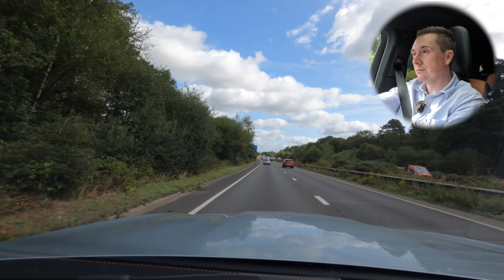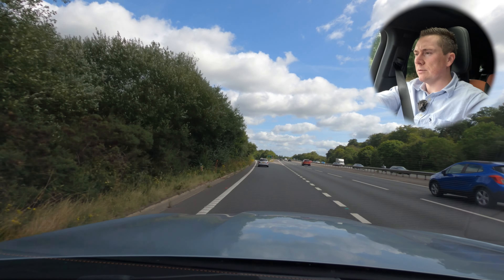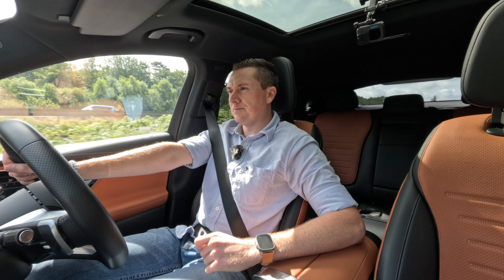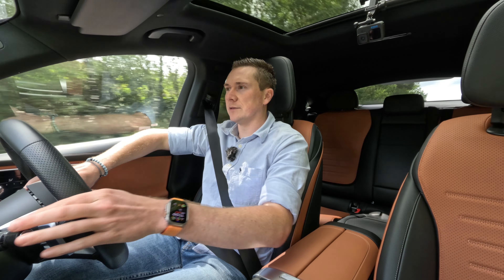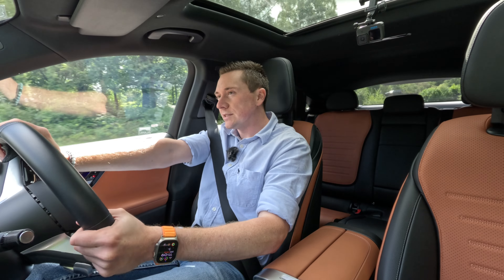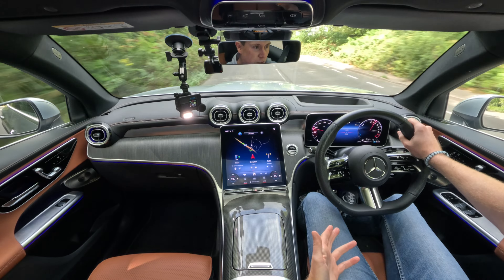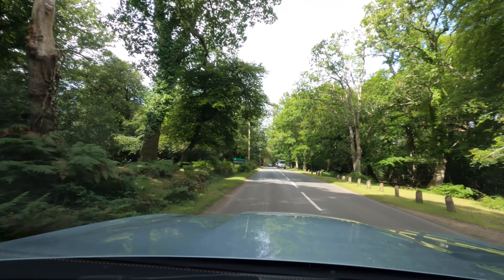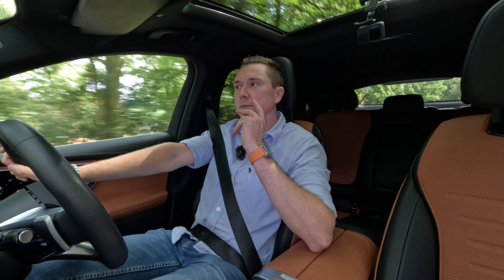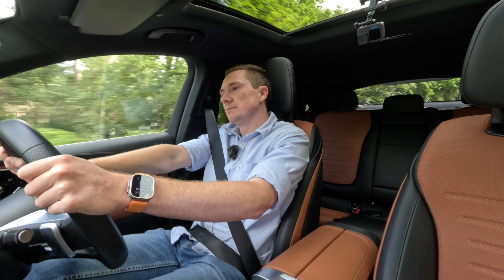This is the sportiest plug-in hybrid sound I've heard, apart from the GLC 63 SE Performance — though that's a different kind of plug-in hybrid doing maybe seven miles electric, designed to go fast rather than save money. This GLC 300e is designed to make driving cheaper. I've always wanted to try the plug-in hybrid in the new Mercedes GLC, and seeing that 80+ mile electric range stat really drew me in. It's everything I thought it would be.